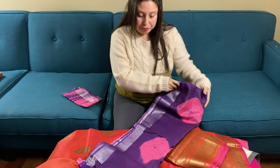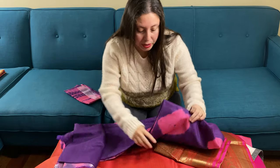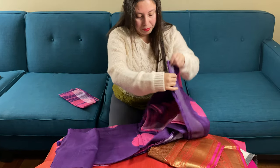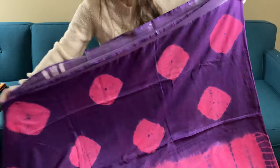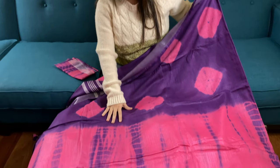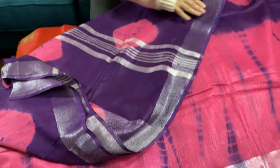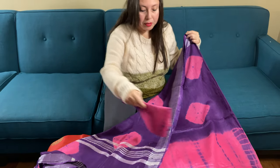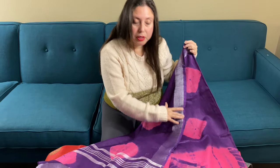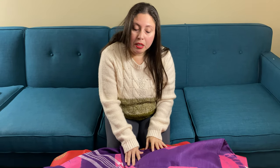Finally, I will show you a shibori cotton saree. It's a cotton saree with shibori tie-and-dye. It's a very contemporary saree, not very pricey — it's under fifty dollars. It has a silver border on both sides, and this is the blouse piece for this saree.